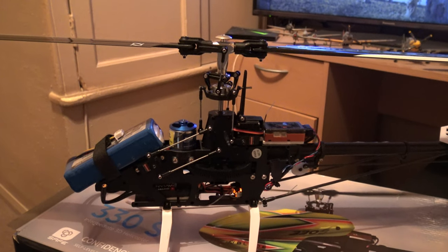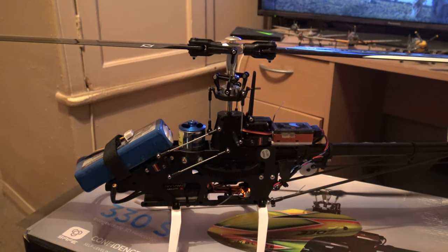A quick video just to give Paul some idea of what he needs to do, and hopefully he will get his 330S sorted out. Thanks for watching, bye!